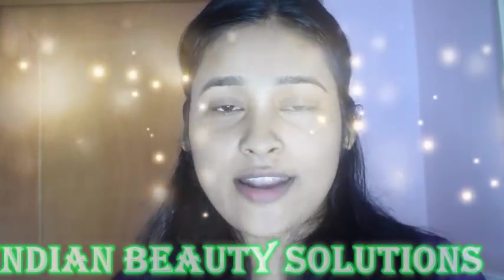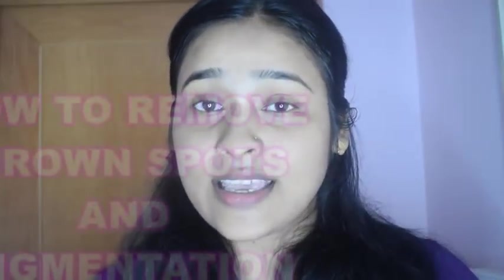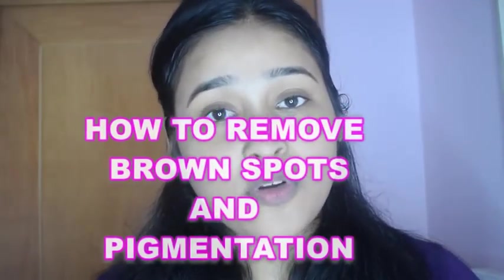Hi everyone and welcome back to my channel. Friends, I will share with you how you can easily remove dark spots, brown spots, acne pimple scars and hyperpigmentation from your skin. So let's quickly see how you can do this at your home.